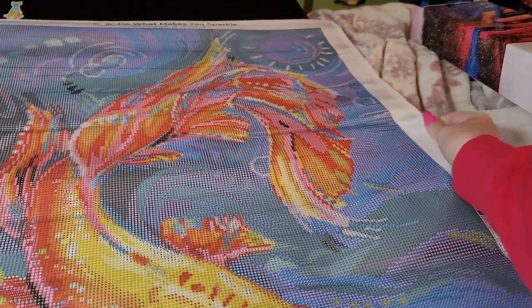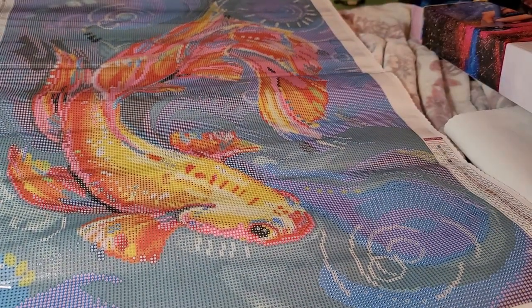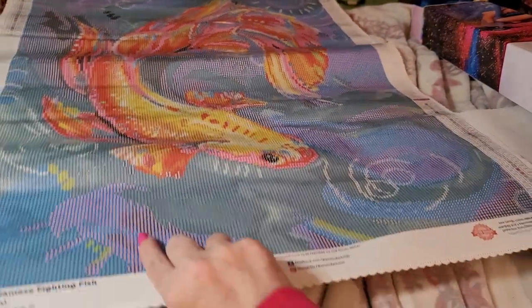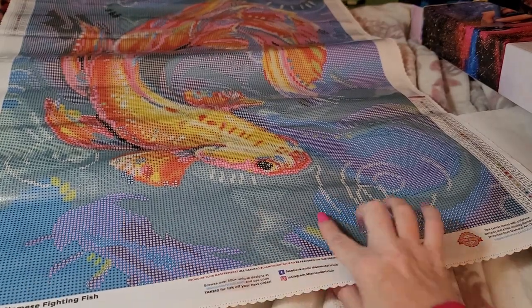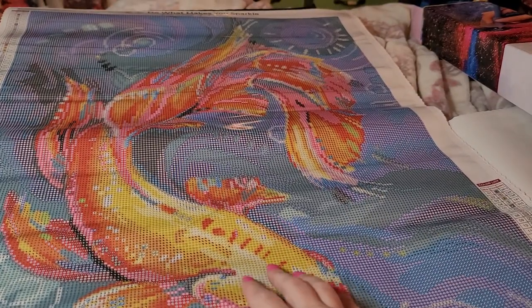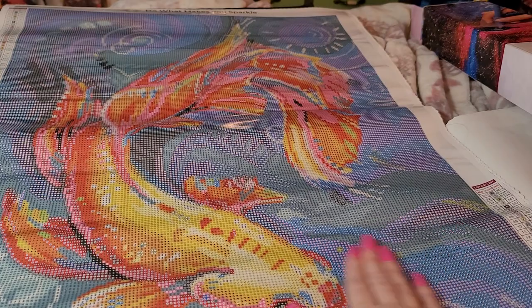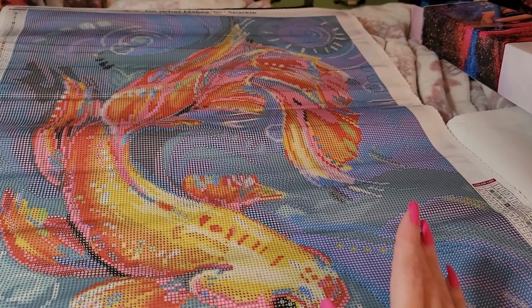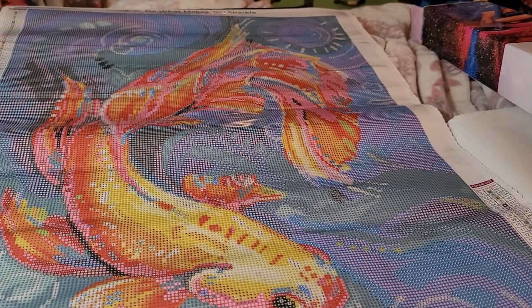Besides the white and a couple greens down here, some green down here and the whites in the water — they're mainly on the fish itself. That's gorgeous, you guys. I'm going to pause and then I'll be right back once I get some of this air out of this canvas.